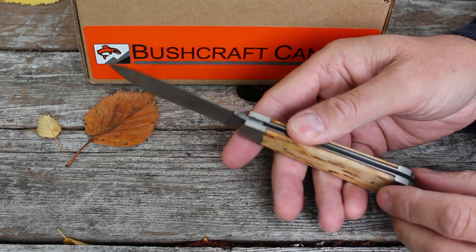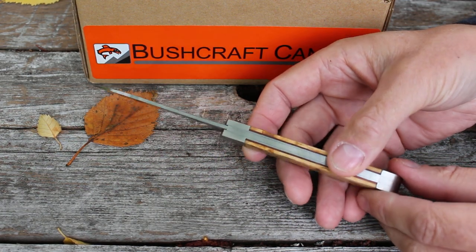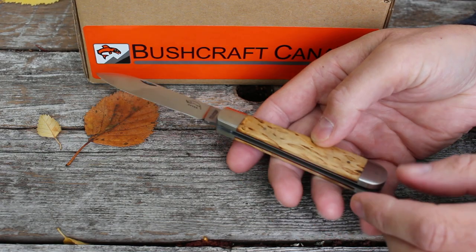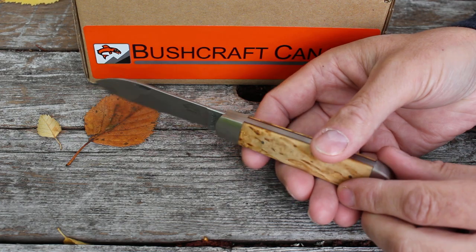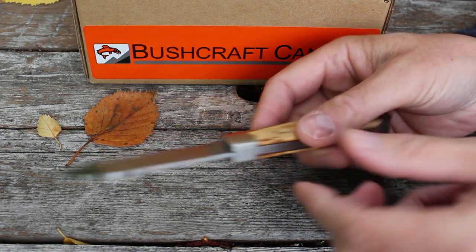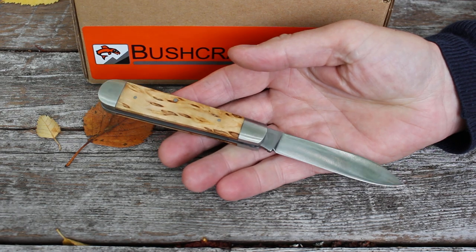Very nicely done. These are great EDC knives, great for woodwork, great around the workshop and around the camp — really nice knives to own and use. That history and tradition really shows through in a knife like this.